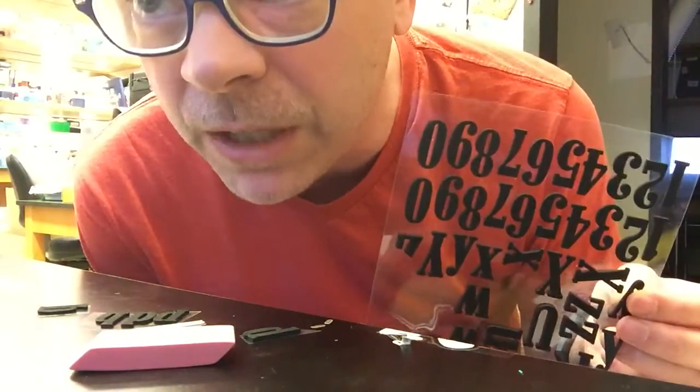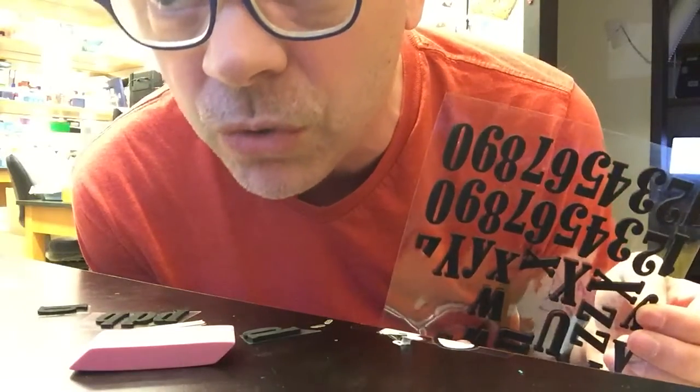The people at Hobby Lobby might judge you, but I won't judge you for shopping there.